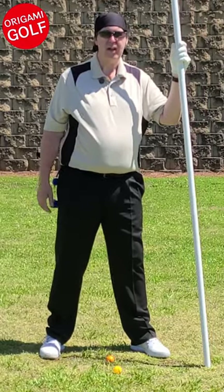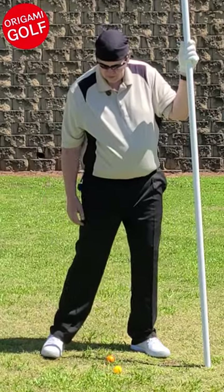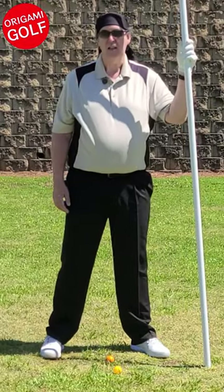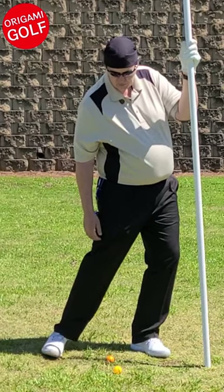Keep your heel down and just let it tilt up. Think about rolling onto the whole inside of your foot, not just rolling onto your toe. If anything, it's better to keep your toe up and let it roll up on your heel.